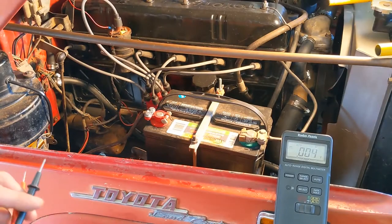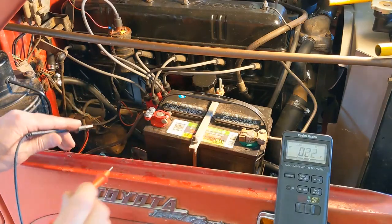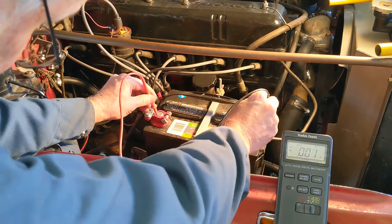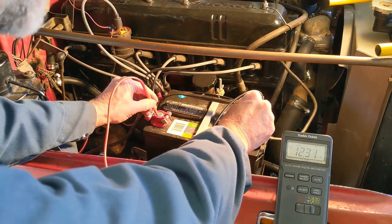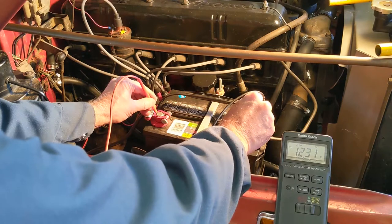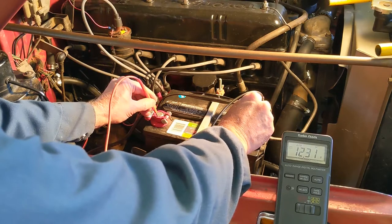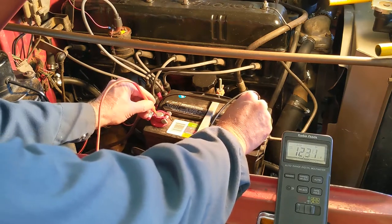We're set up in front of the battery here, so I'm just going to measure the battery voltage with the lights still on. We've got 12.31 volts — that's a normal voltage for this battery. So we've got 12 volts up here by the battery but only 11 volts down in the back at the rear lights, and that's what we're going to work on next.